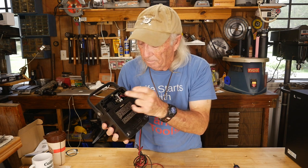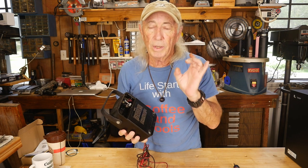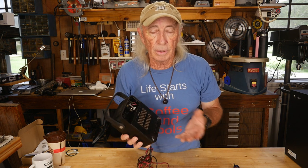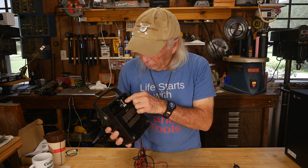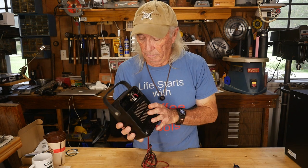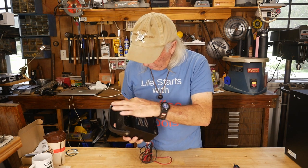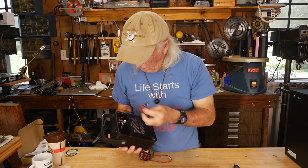I've seen much worse where the acid just ate everything out, plus rust on the metal battery tabs. There's a 9-volt battery compartment and also a large D-size battery on the other side, which powers the meter for continuity testing. For voltage testing the batteries don't matter, but there's also a little fuse here to protect you from things like reverse polarity. This can be cleaned up — the 9-volt was totally eaten by acid, so I picked up a new 9-volt battery system for a couple dollars and I'll be soldering it in.